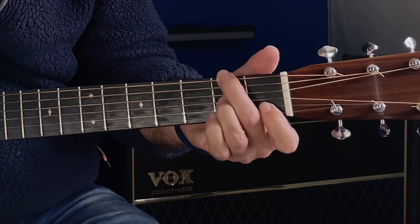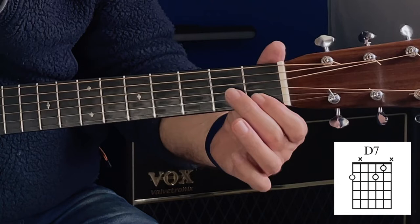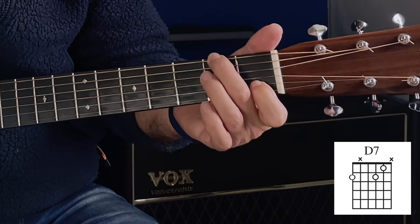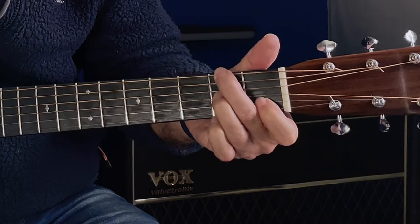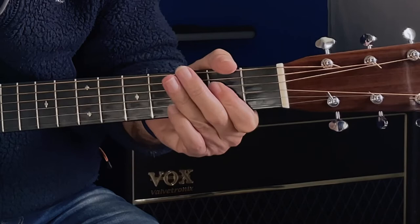Now we're going to swap our D position from part one and play a different way of playing a D. You could think of it as a D7. We're just going to keep those two notes there and add an F-sharp in the bass. So essentially we're going to use our middle finger on the sixth string second fret, our index finger on the second string first fret, and our ring finger on the third string second fret. That's a D, and what we're looking to do initially is all in the bass, so our D is just a steady rhythm. Don't worry if it's not sounding brilliant right now — we're just looking to create this steady rhythm.